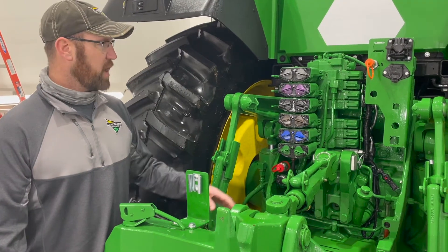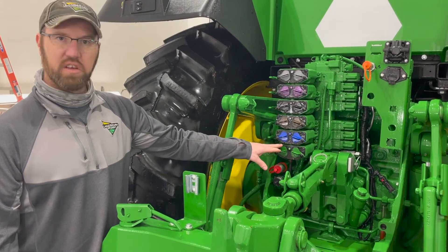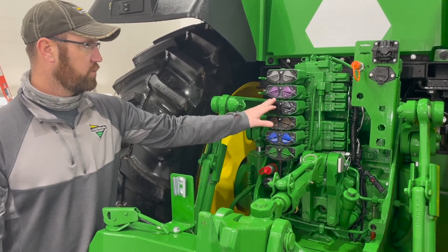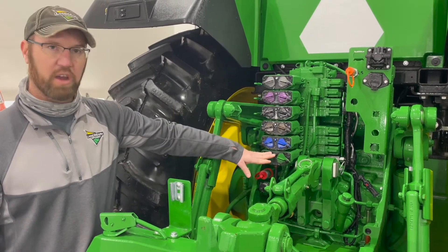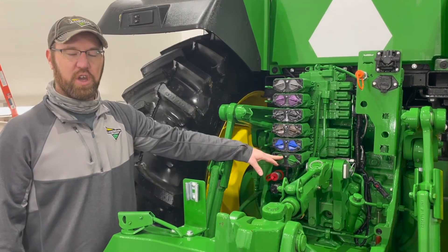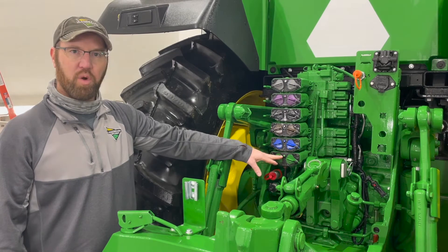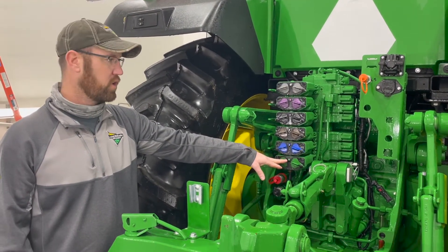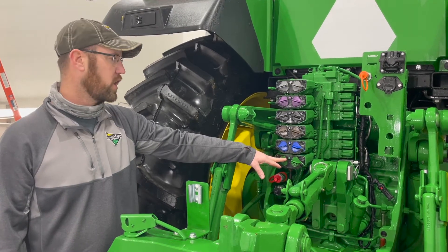Next, I want to talk to you about SCVs. This tractor is equipped with six SCVs, starting at one at the bottom and ending at the top. If hooking up to a mounted planter, number one is typically used for your planter going — it's closest to your hitch — when you're lifting up the planter at the end of the field to turn around.